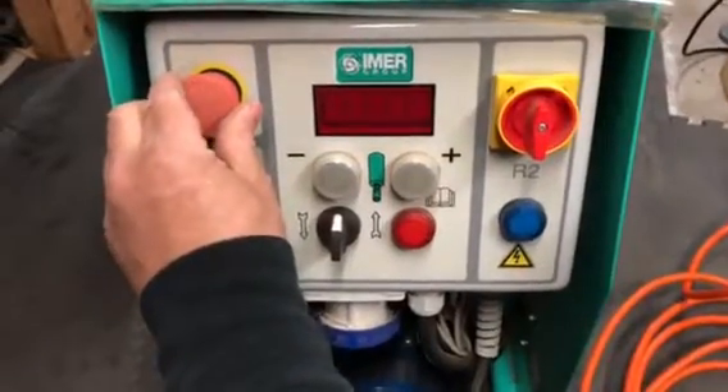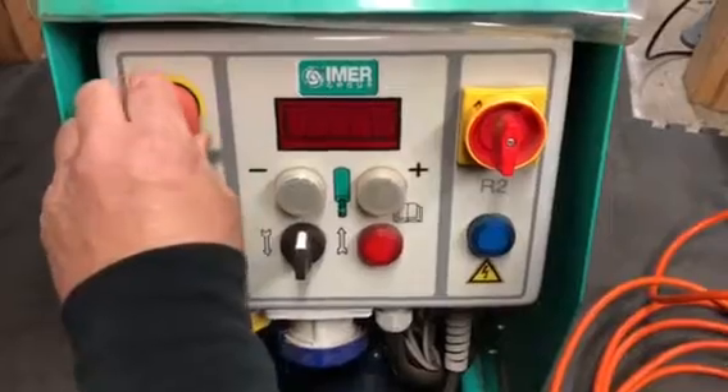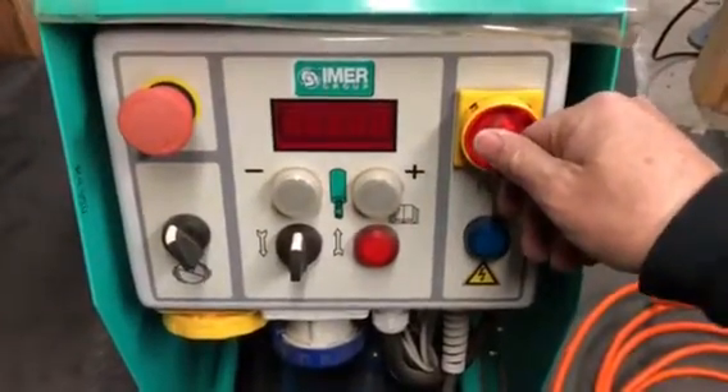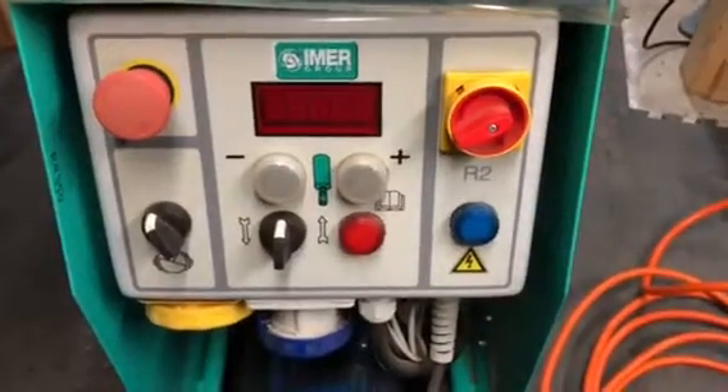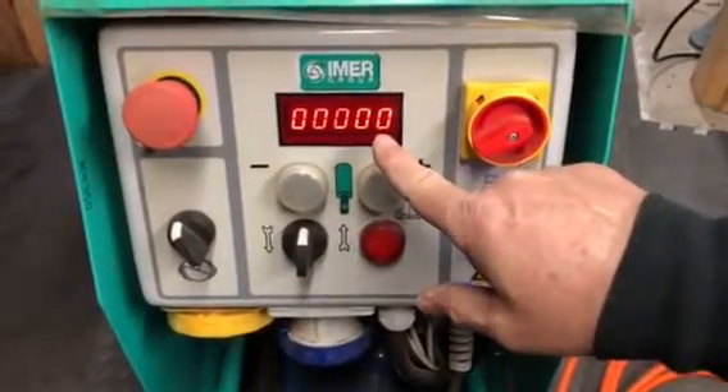You also need to check the emergency stop switch. If it's pushed in, the machine will not run. So you turn it and make sure it's out. Then we go to the on/off switch on the right and turn that. The blue light lights up and the LED screen lights up.